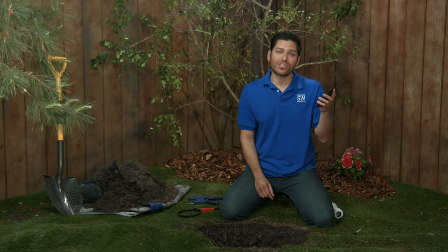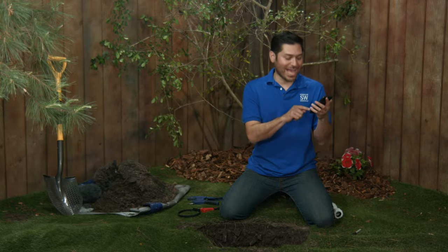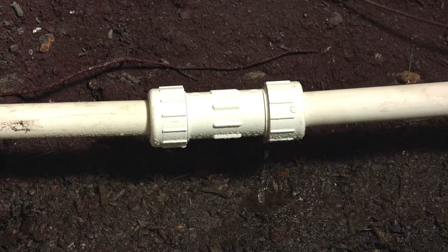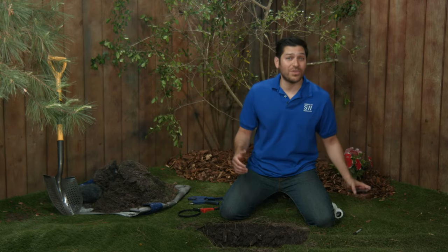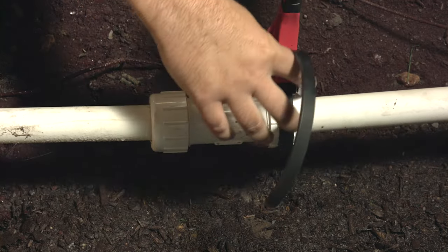I'm going to turn on the water and see how we did. I've got my sprinkler system controller set up with a Link Wi-Fi module so I can turn it on with the Rainbird mobile app — giving her all she's got. Looks like we have a little drip here. I'm going to give it another half turn and see how we do. Looks like that did it.